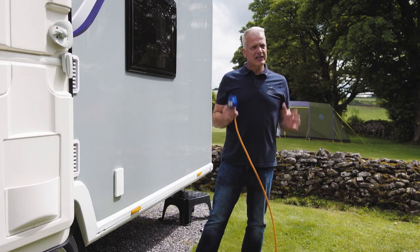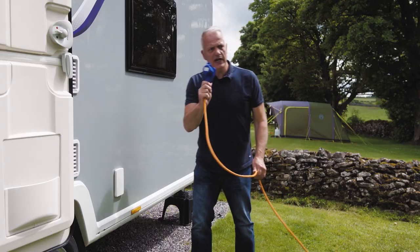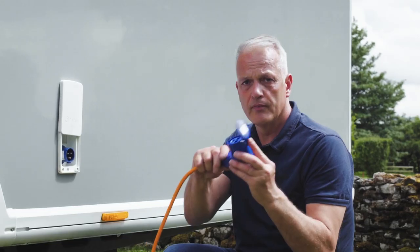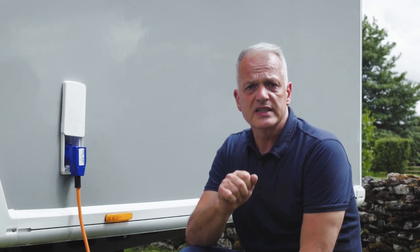If you've booked a pitch with an electric hookup, you will have a cable that connects your caravan to the bollard. It's worth remembering to connect your caravan first before you turn on the bollard. To do that, you just lift up the cover, pull the flap back and slot into place, and then the other end of the cable plugs into the bollard.